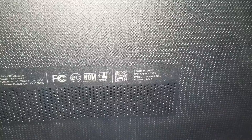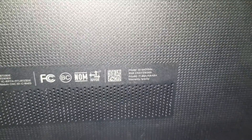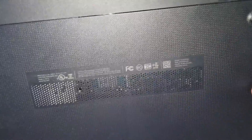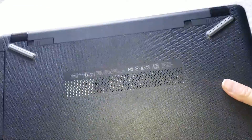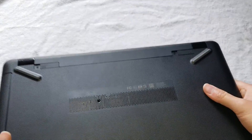I'm going to show how to disassemble an HP Pavilion Model 15-BS015DX, so that way if you want to upgrade the hard drive to an SSD, or just replace a failed one, or change the RAM, parts like that.